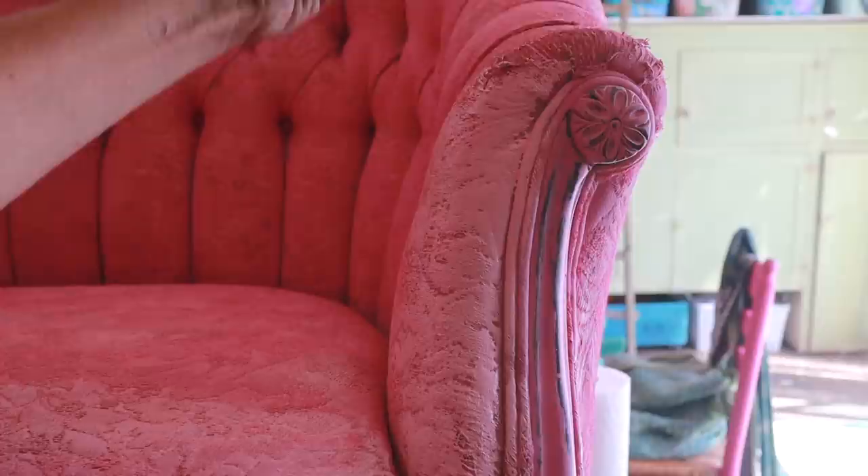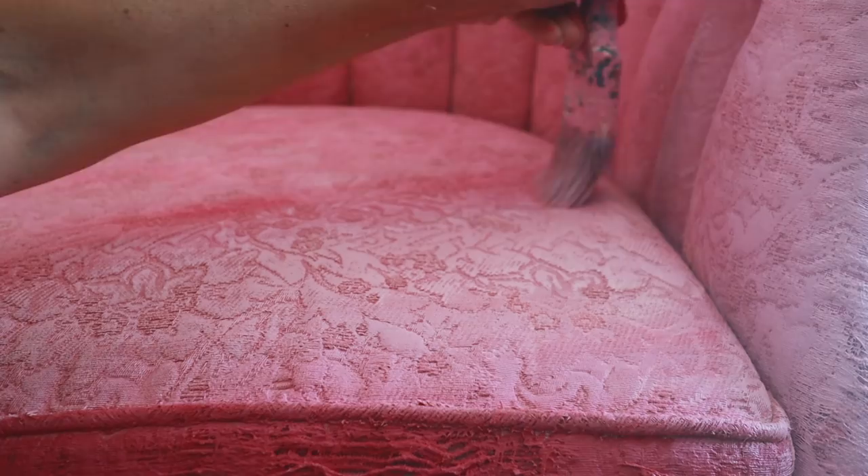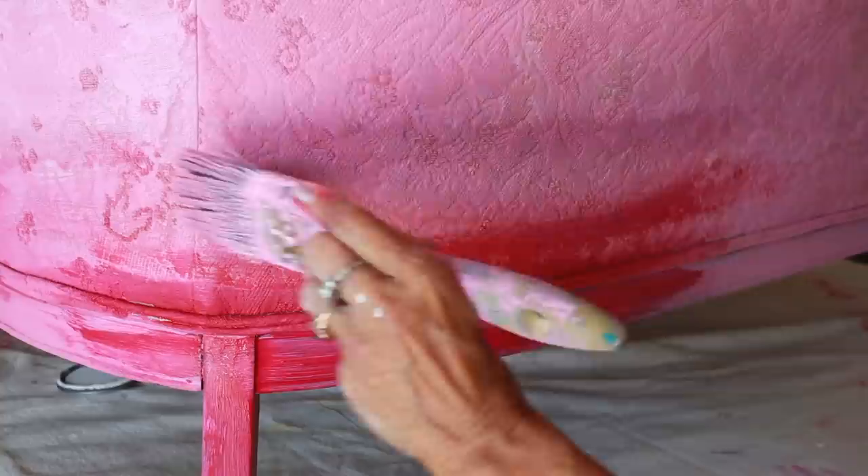Another time, a customer came in and showed me some seat cushions she tried to paint. The fabric never accepted the dye because the fabric was a plastic, synthetic type of velvet. So every case will be different, and it's always a good idea to do a test. People ask me all the time: can you paint microfiber? Can you paint leather? Can you paint suede? The truth is, I don't know — you have to do a test and see what the results are.